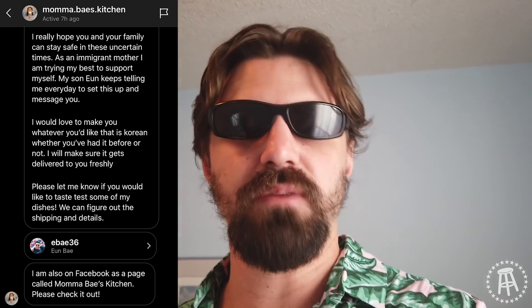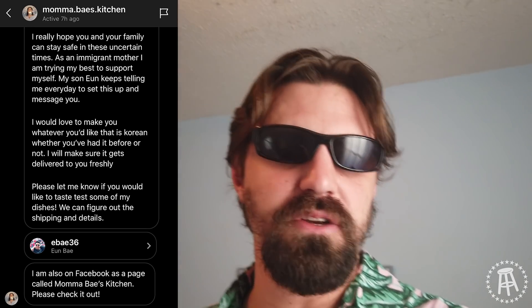Hey, how are you? So a Korean American fan and his Korean mom reached out, and unfortunately his mom was laid off due to coronavirus. She has decided to pursue her passion for cooking and start a Korean food delivery service called Mama Bae's Kitchen, and they have sent me a couple treats.